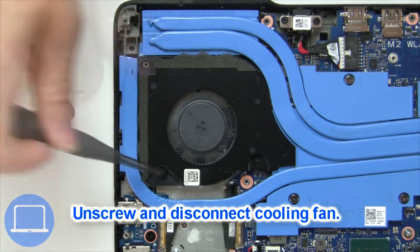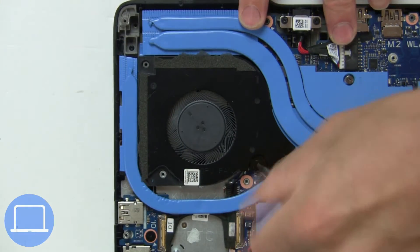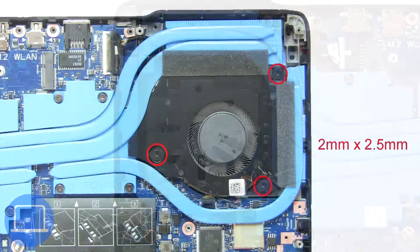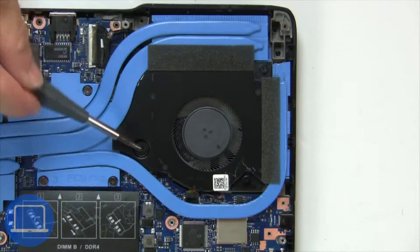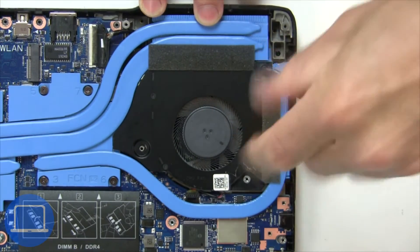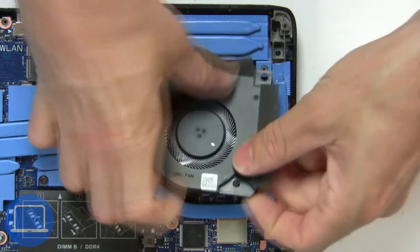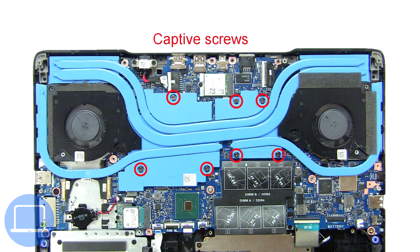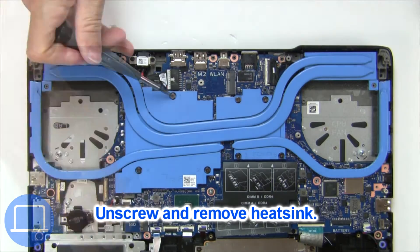Next, unscrew and disconnect cooling fan. Now unscrew and remove heat sink.